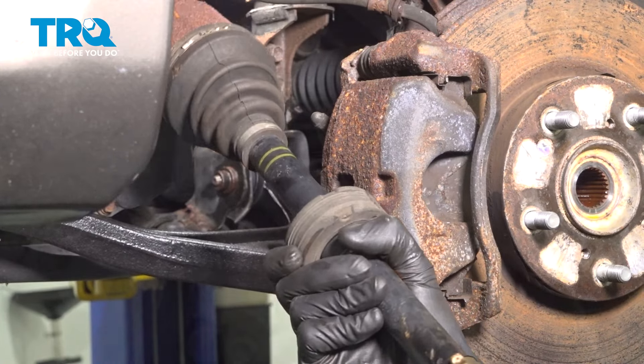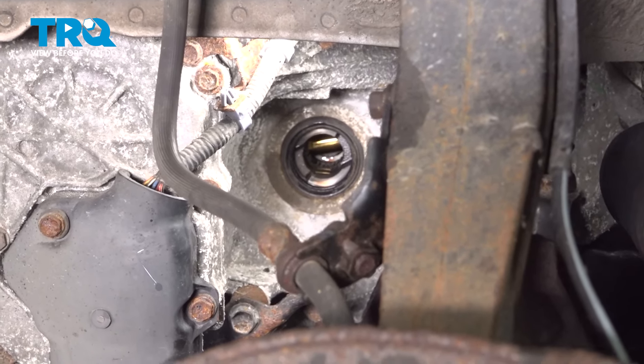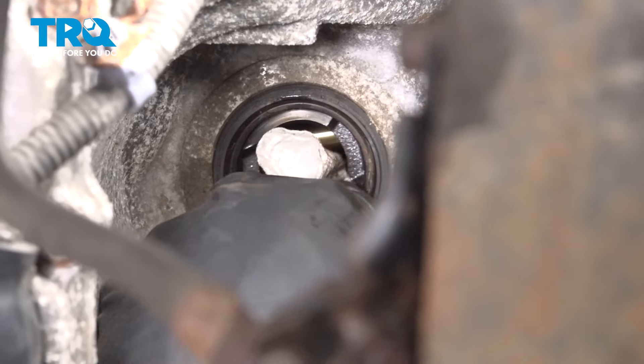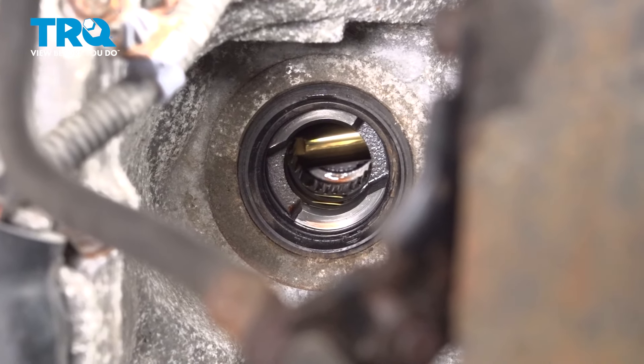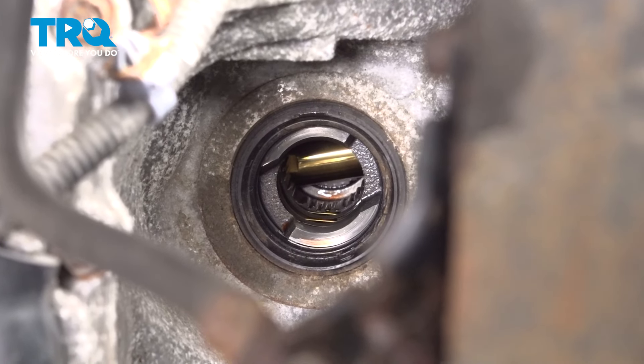There it is. With the axle out of the transmission, it's important to take a close look at the transmission where the axle goes in — you'll find you have a rubber seal. Wipe that down and give it a quick inspection. Make sure it's soft and pliable and it's not torn, worn, or damaged in any way. This one looks fine so we'll continue with installing our brand new axle.